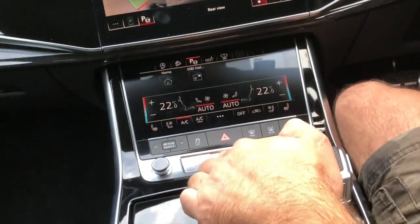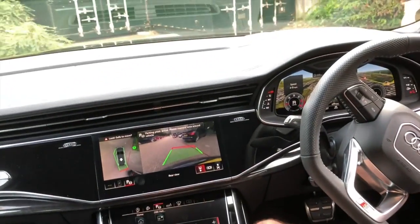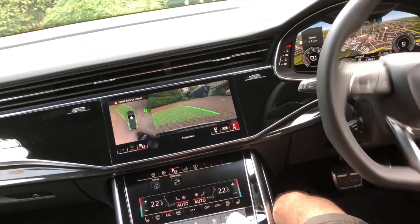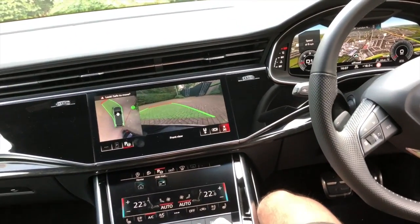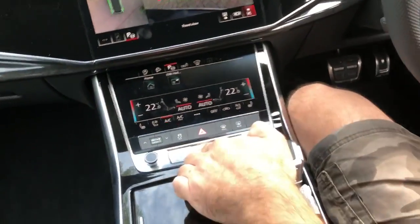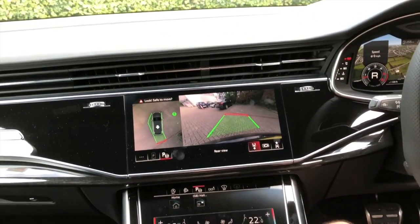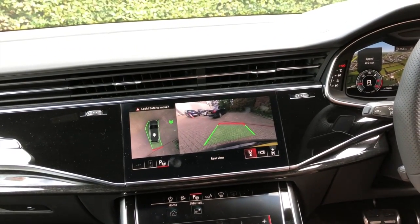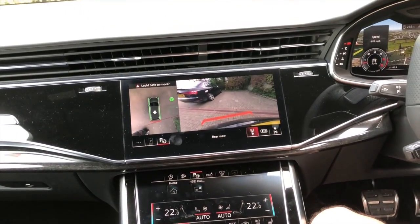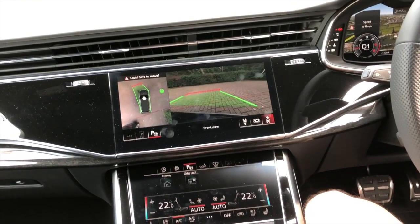So Gregory here is just pressing the button, and the car now parks itself. The steering wheel is turning itself, and you can see the car is controlling the brakes and the gas itself. So it's parking, moving back and forward, without us actually doing anything except pressing that button. It gives you the green guidelines on the screen showing where the car is going to end up, and it controls everything. It's just amazing, this new system.